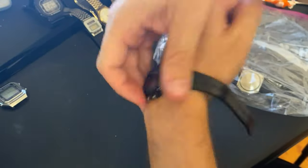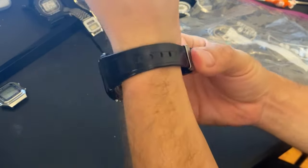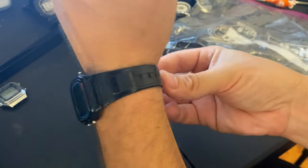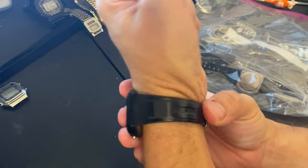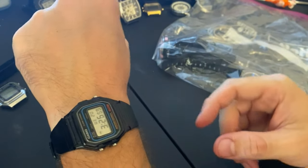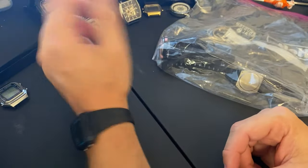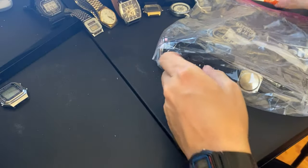Let's put it on. The strap is much less flexible than my 91W - it's much harder. I don't think I like it quite as much, but hey it looks pretty cool. Looks good. And the date is right. Alright, let's go to the next watch.